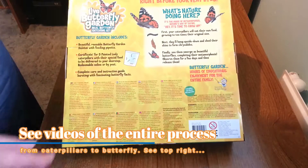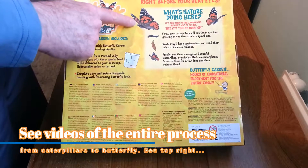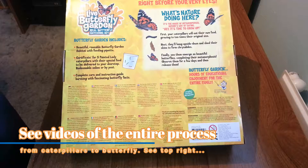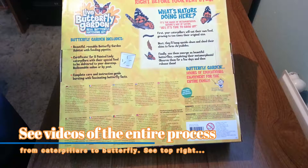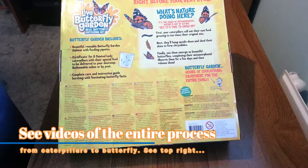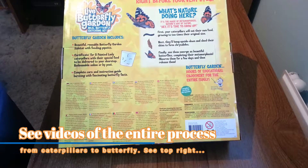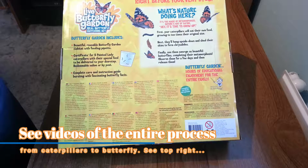Take a look at the back — the caterpillars you will be getting, as with many other kits on the market, are for the Painted Lady Butterfly. It is quite a common butterfly in the US, UK and Europe, but it is not naturally occurring or native in the UK or Europe, although there is a variety called the American Painted Lady in the US.